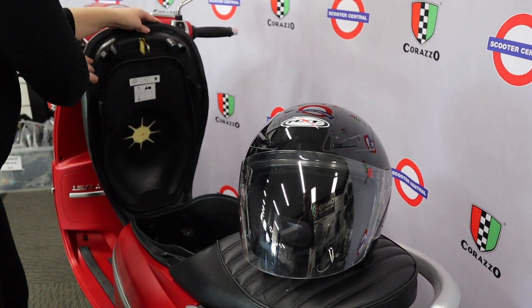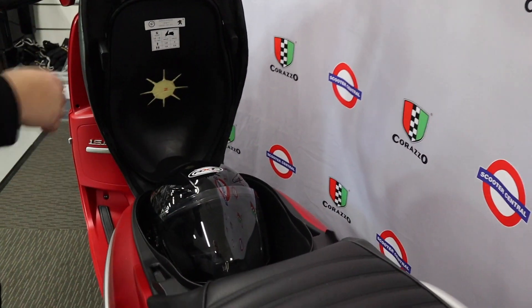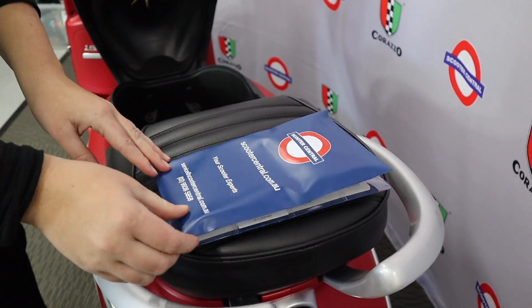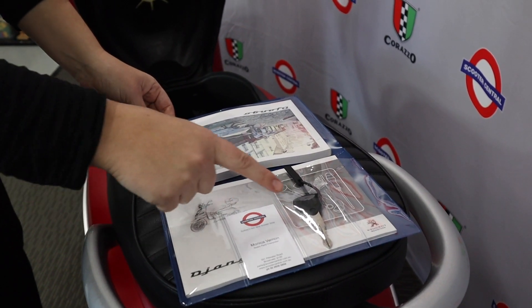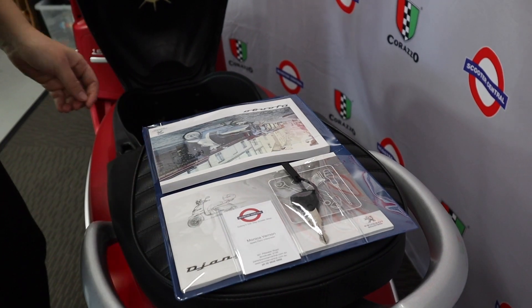The under-saddle storage is accessed using your key and there is ample space for most open-face helmets. When you receive your Django from us here at Scooter Central you'll find under the saddle a wallet with an owner's manual, warranty information, spare key, and contact information for our store.